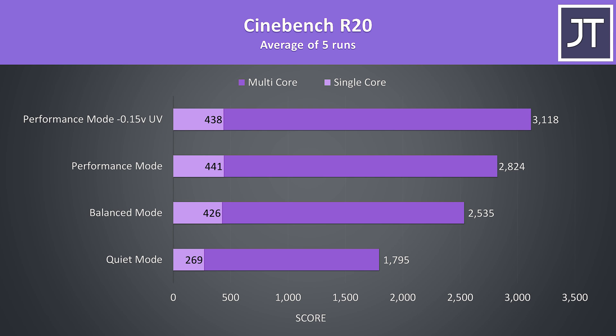To demonstrate how this translates into performance, here are some Cinebench CPU benchmarks. Scores increase as we step up the performance profile as expected. With the performance profile the 2800 score is pretty average compared to other 9750H laptops, while the 3100 result once undervolted is about as good as I've been able to get.